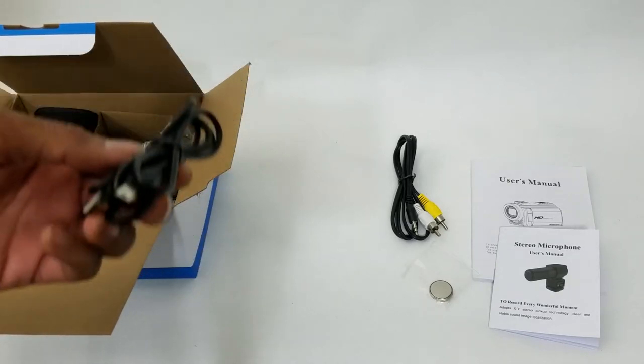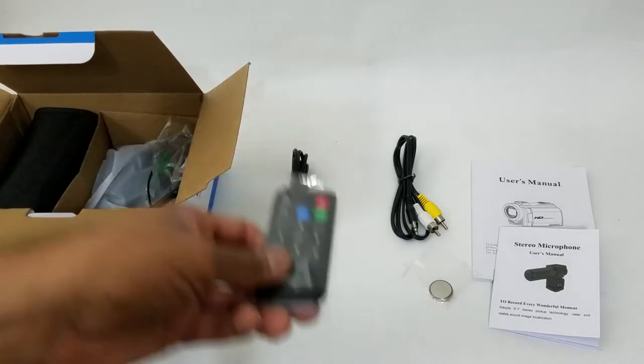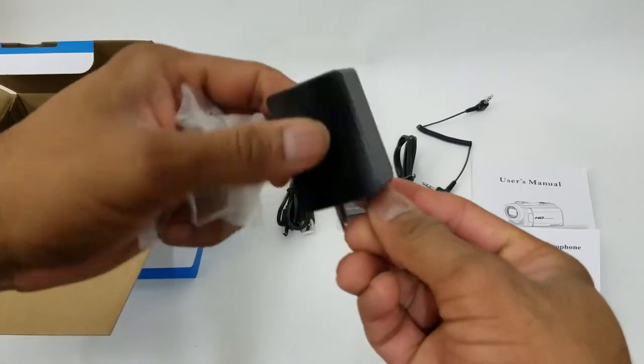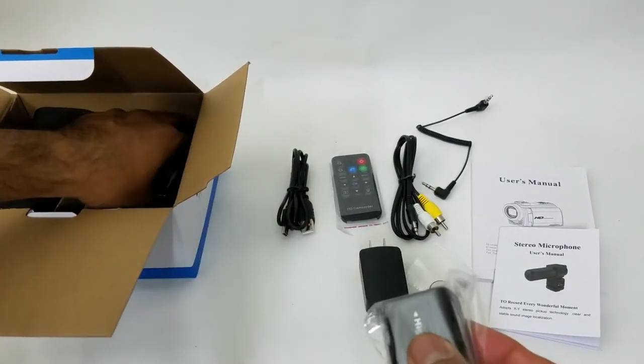We have a battery, we have our AV cables, we have our USB cable. I'm really liking this because it allows you to charge your device on the fly. You even have a remote that you can control the camera remotely, a microphone cable, and a pretty hefty looking power brick. This is definitely winning some brownie points for me.